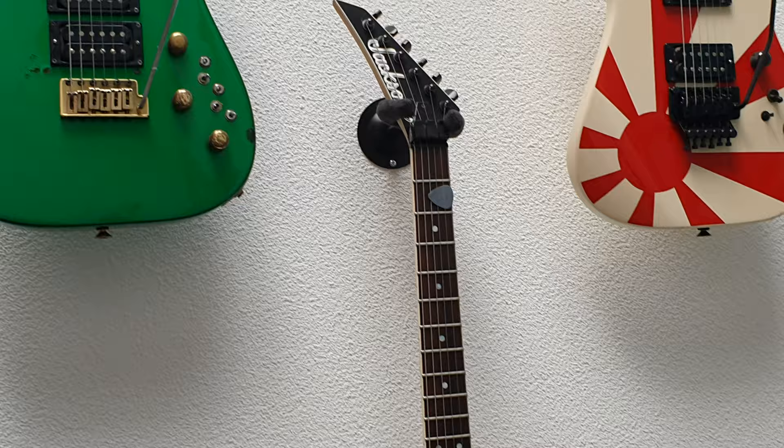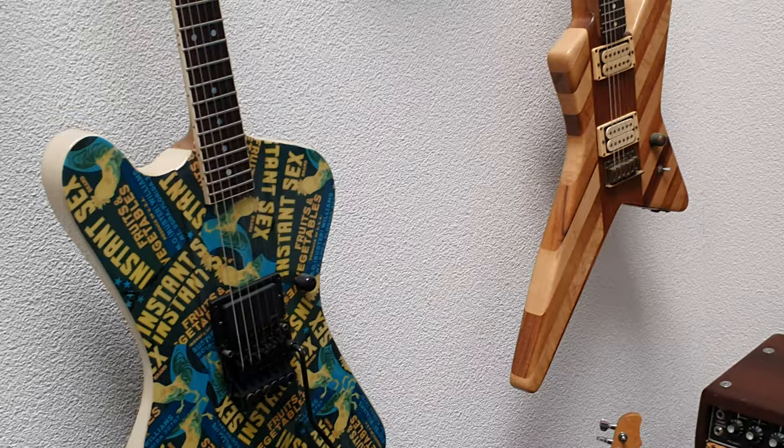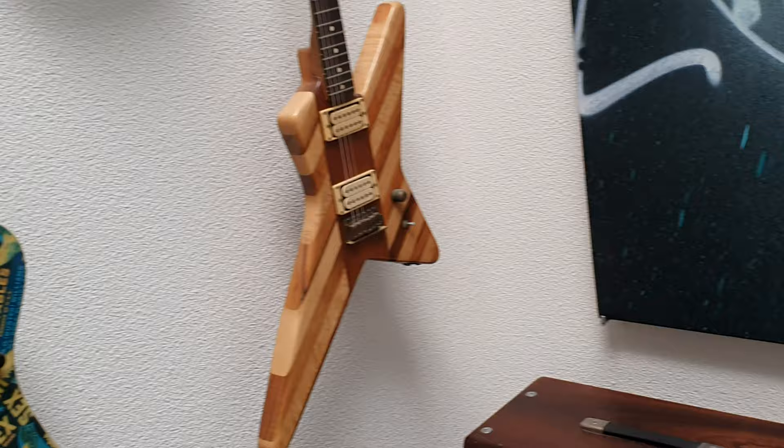Here is a very famous guitar: the 'Instant Sex' Jackson Firebird. This was made for Robin Crosby of Ratt. Unfortunately he passed away from AIDS, which is a bit ironic given the 'Instant Sex' cover graphic.